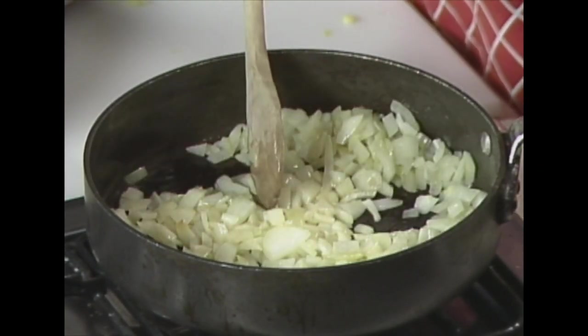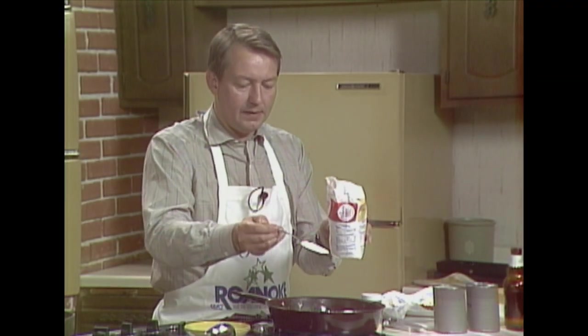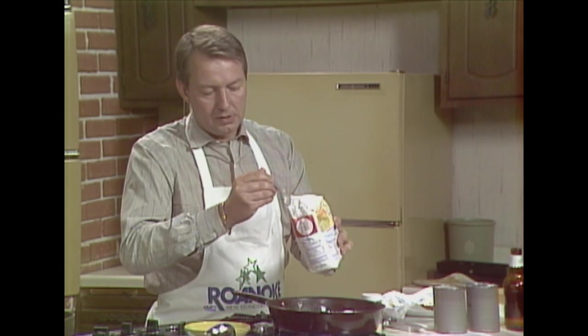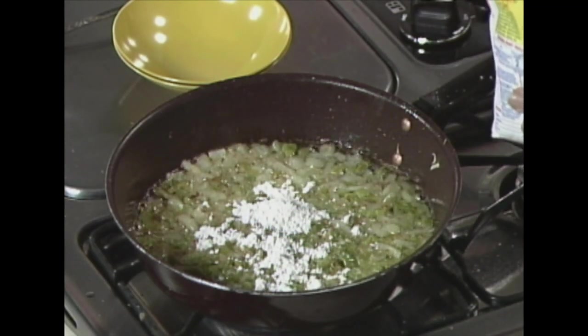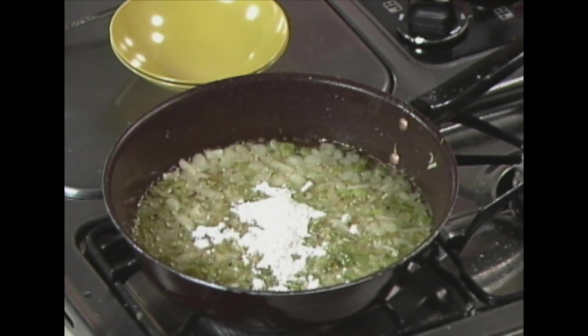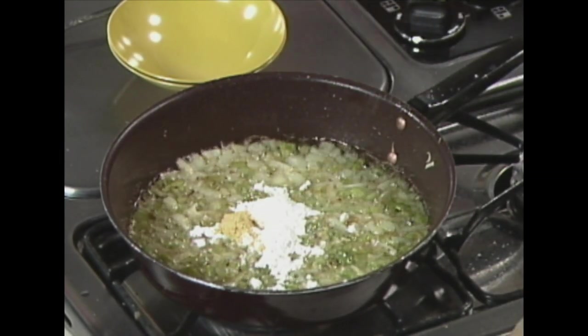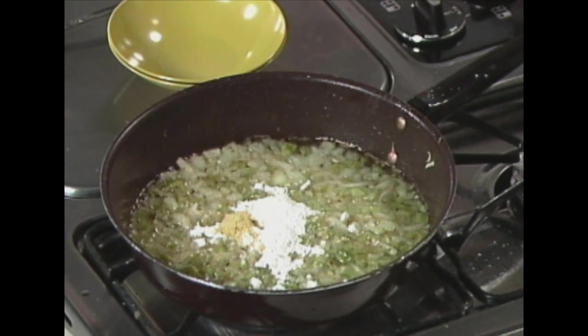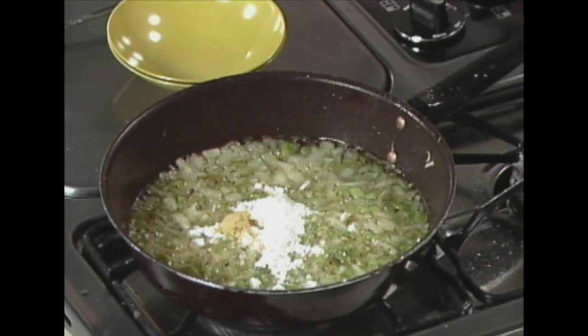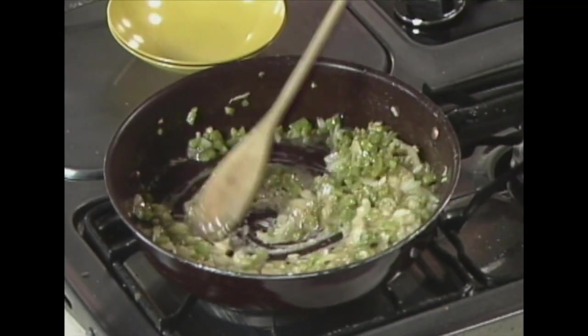These onions are smelling real good. The trick when you're doing this is not to have too much shortening in your pan or they won't fry fast enough. Now we're going to take two and a half tablespoons of flour and put that in the pan, and we're also going to put some dry mustard in there — about a teaspoon. We'll just kind of get that started around in there, and that's going to make our base — kind of a roux.